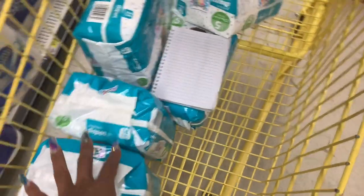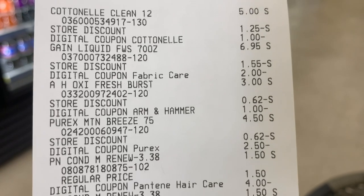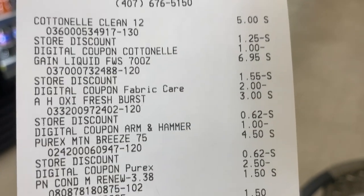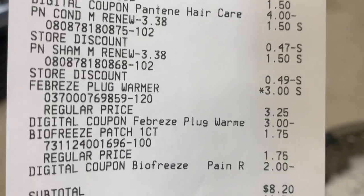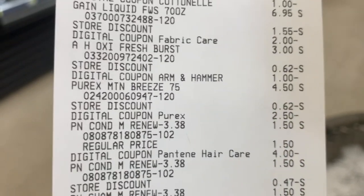Alright guys, look — here's my receipt. My subtotal was twenty-eight and some change, but after coupons I saved twenty dollars and fifty cents. My total was eight twenty for all of that stuff! How bomb is that? And I did pay for the diapers separately.